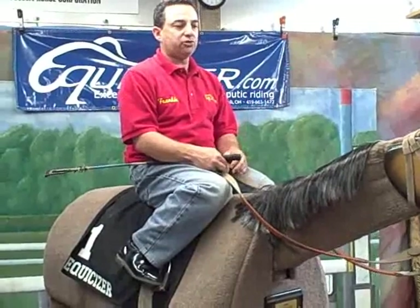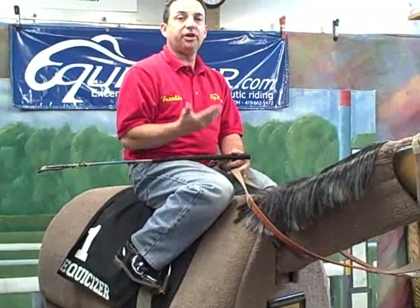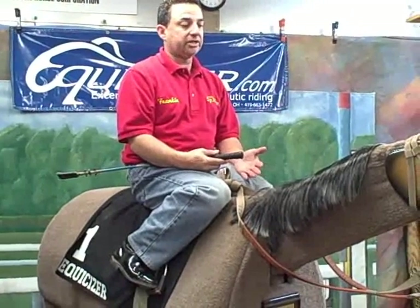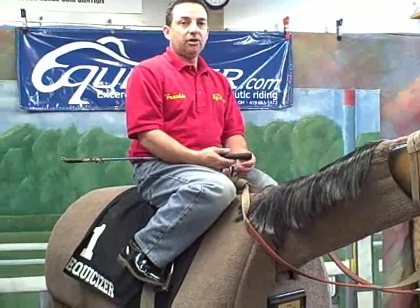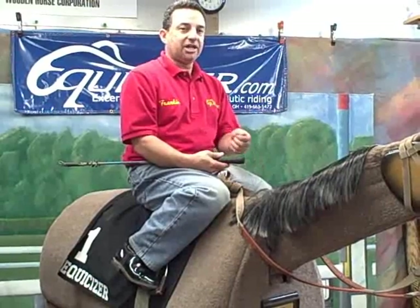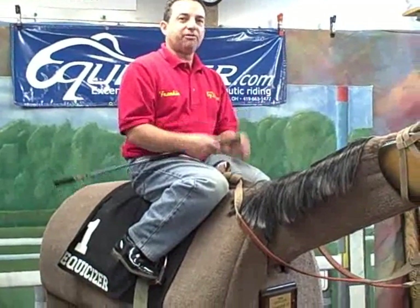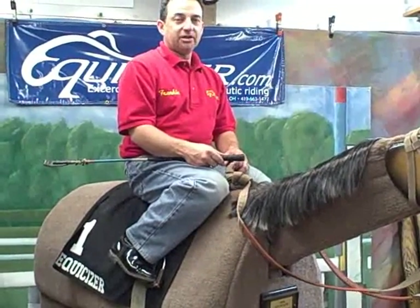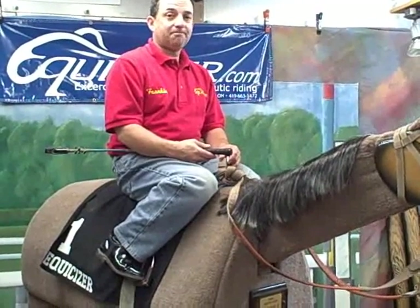One other thing I'd like to add about mounting your racehorse: how important it is that you spring up, that you're light in your saddle and light with your hands, and that the person legging you up isn't doing all the work. You'll be impressive to the trainers and the grooms if you're able to take on a lot of that weight and just spring right up there nice and light and come soft in your saddle. That's a nice way to do it. So there's your mounting tips for the day. Thank you.